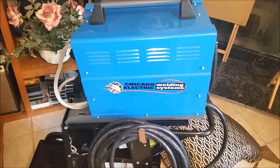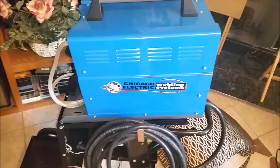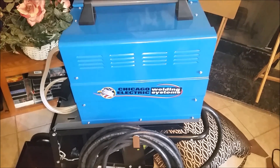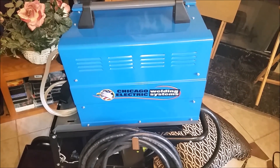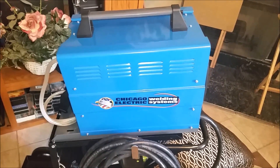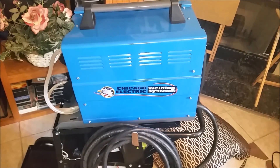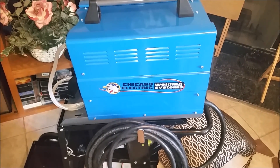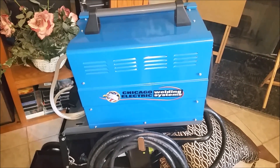I've seen some guys mention capacitor mods or solenoid mods and I'd really like to see your different types of mods so I can play around with this. I'm not a professional and have no intention of becoming one — this is going to be my hobby welder. If I decide I need to get more serious, I'll buy a better welder. Y'all have a good one — thanks for watching. Please give me a thumbs up if you liked the power mod, and send me a text or video message of your mods. Thanks guys, bye!